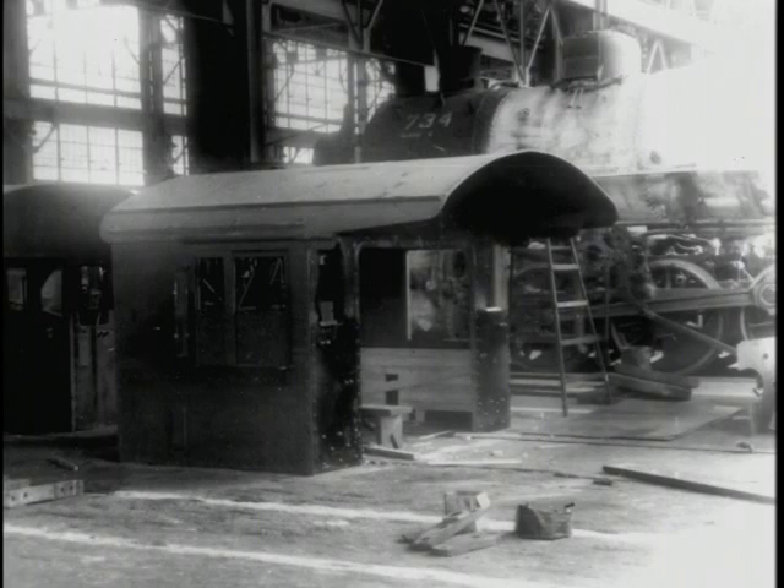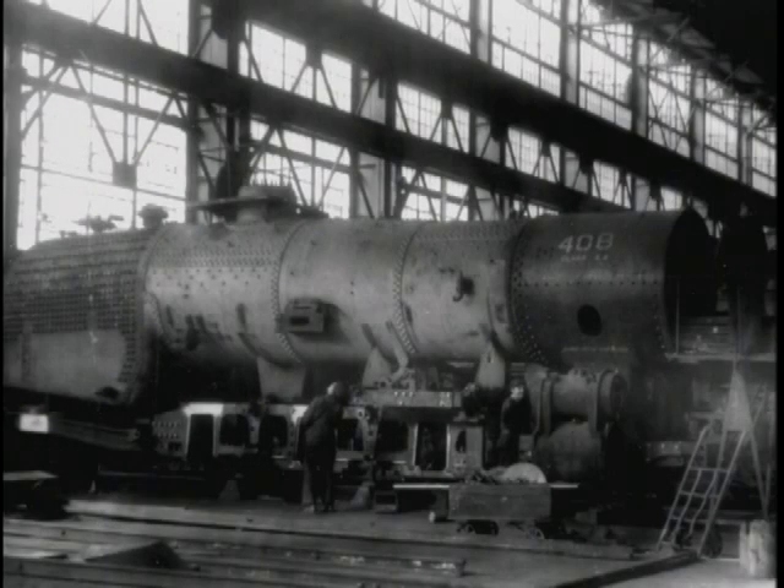This is the cab area where they're repairing the cab before it is set on the boiler. This next picture shows the boiler sitting on the mainframe, getting ready to finish up that locomotive and get it ready for service.